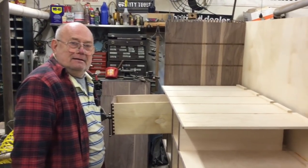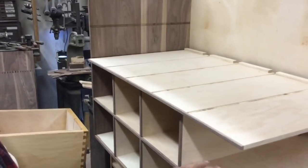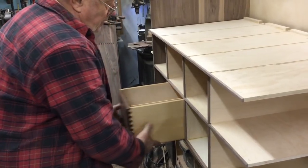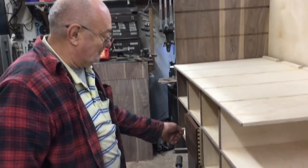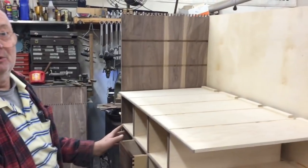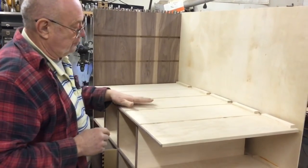Hey, how are you? Good — it looks like we're making some progress here. Come on in and I'll show you how we've been doing so far. We've started to make the carcass. The carcass has two rows of four at the bottom and three rows of five on the top. Each one of these has a divider in it, and they're all going to fit into their respective little cubby holes like so.